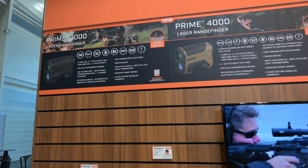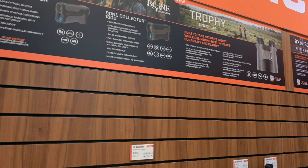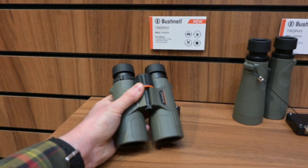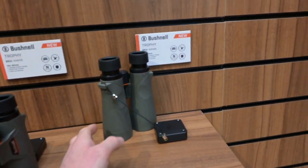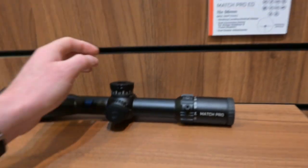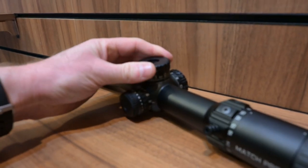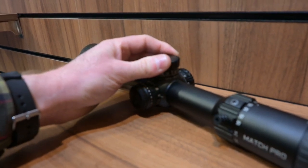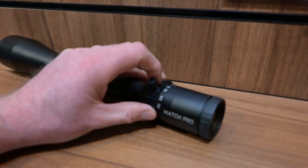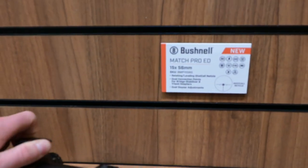Masses of new products from Bushnell — laser range finders including the Bone Collector, binoculars including the Trophy binoculars which are a cool compact roof prism unit, very small and lightweight. This is the Match Pro Rifle Scope with really nice turrets — lift-to-turn, locking, with zero stop, accurate dials and firm audible clicks with easy-to-feel detents. It's parallax adjustable with illumination control, right-side windage and a throw lever. It's a 5-30x56 unit with a massive magnification range.